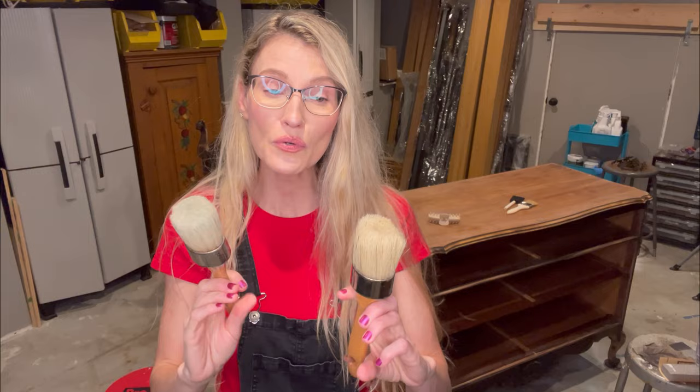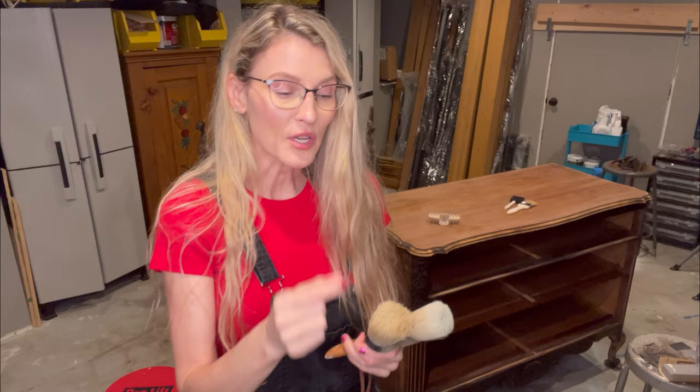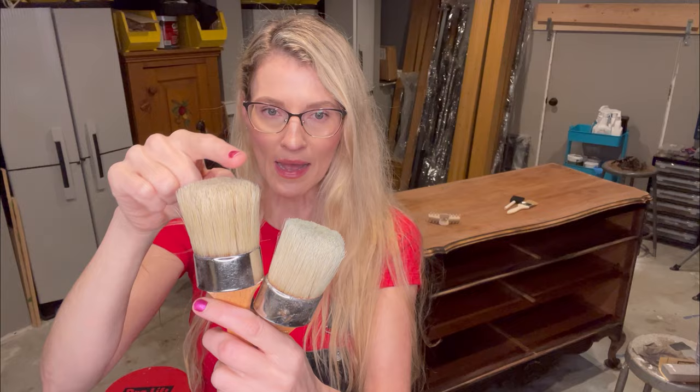I used to paint with these round chalk paintbrushes for the first few years, and I was always frustrated with them for a couple of reasons. They shed — I was always picking out bristles in my paint finish. Right now I can see probably 20 bristles that are about to fall out just on this brush. These brushes shed a lot.